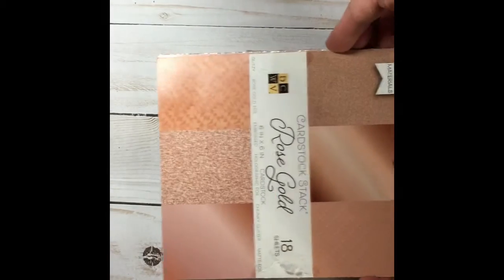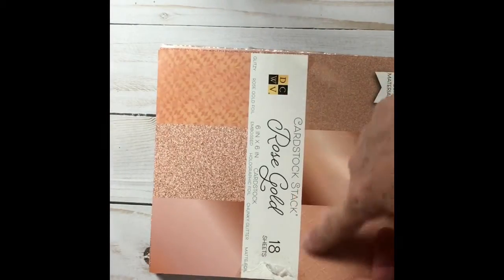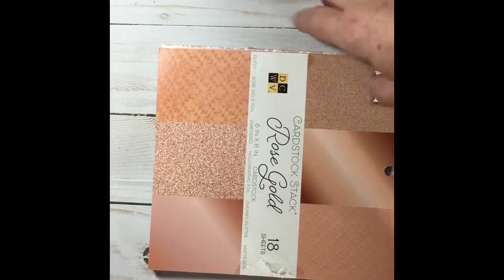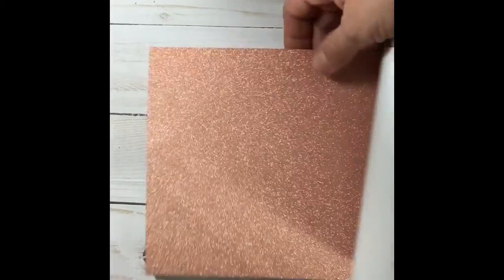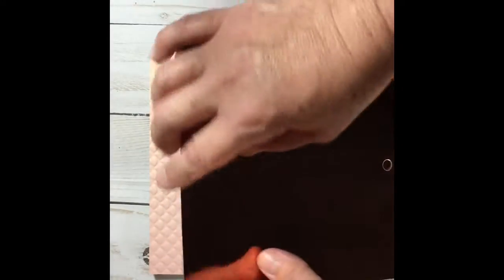They're having a lot of Die Cuts with a View ones and they have some really beautiful ones. This one is their Rose Golds — I cut this one open. It's six by six, there's 18 sheets, and it's really beautiful. This one's a thin, nice glitter paper. This will go through the machines nicely, or punches. Sorry for the glare, but that's a beautiful foil paper.